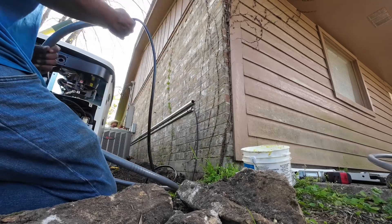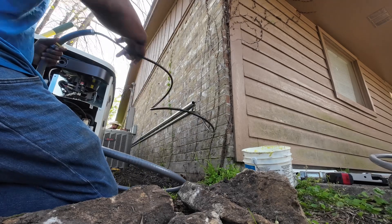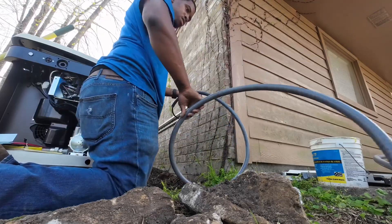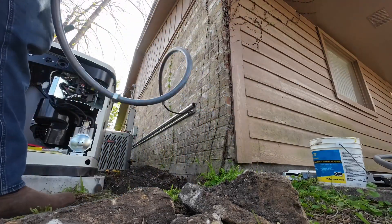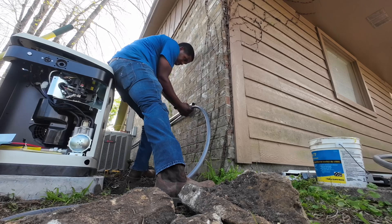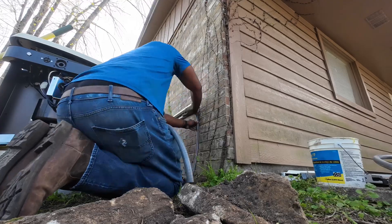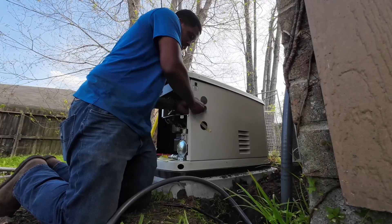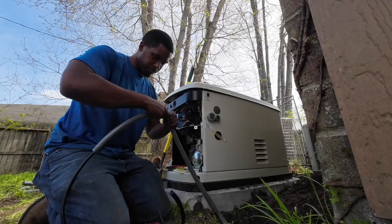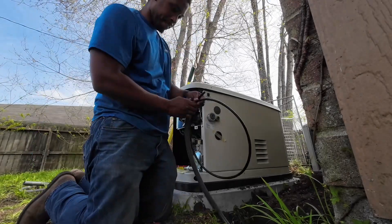We're going to work on this liquid tight. Right now I'm sliding my wire through the liquid tight to get it formed up so I can connect it to the generator. I actually did this a little backwards — I should have dry fitted it first without putting the wire in there, so I could see how much length and slack I needed to cut off. I wanted to point that out as a lesson learned. I'm still trying to form everything up, now putting my fitting in.